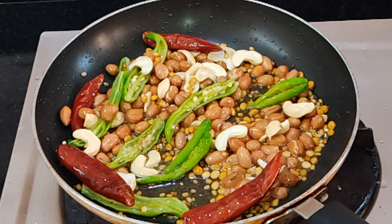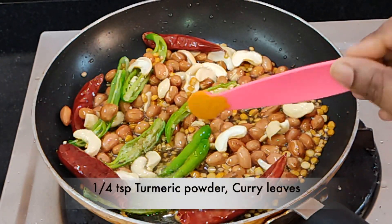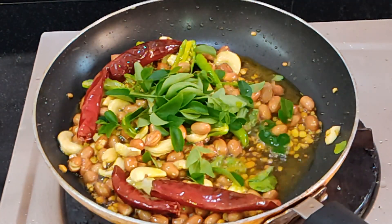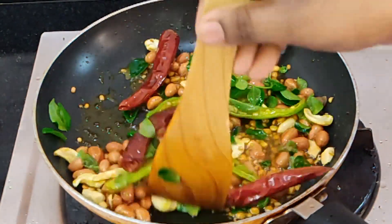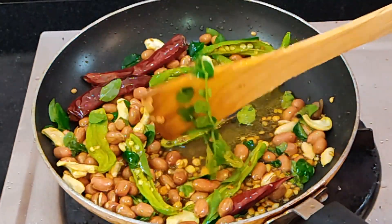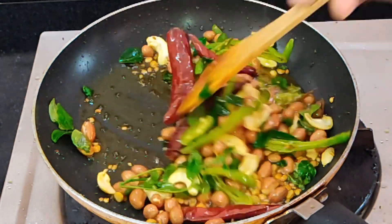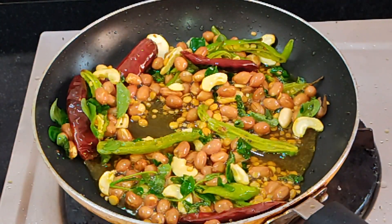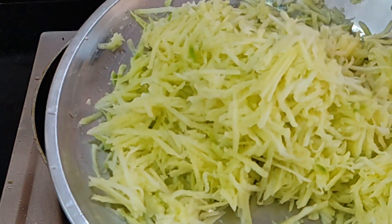When you fry it, add a pound of paste in the last layer. If you want to see it, it will be this color — it will taste very well. Add the flame and stir it into the flame.